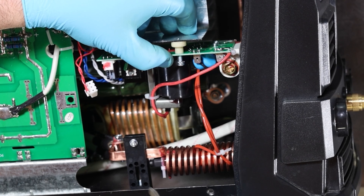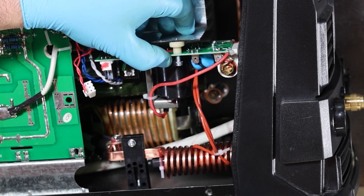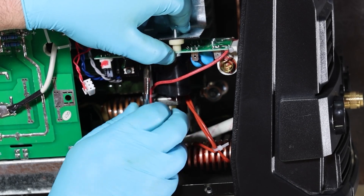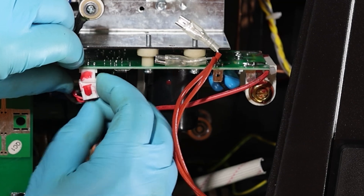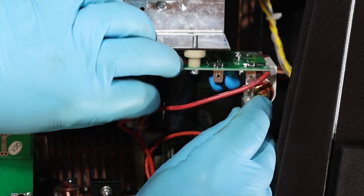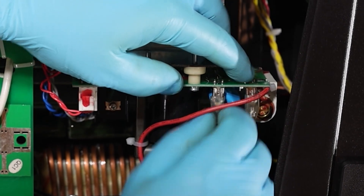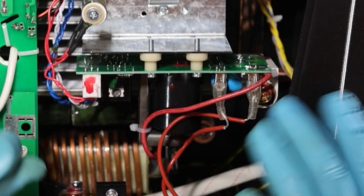Now we've got all of our screws positioned and started, so let's go ahead and tighten them all up. We'll get our clips back on and we'll be ready to run. Now that we've got our screws installed, our board is mounted solid. Let's go ahead and reinstall our clips — this is the easiest part of this job. Our high-frequency board replacement is complete.